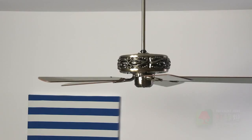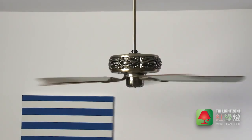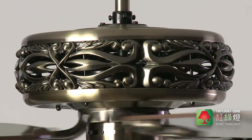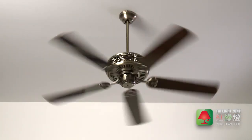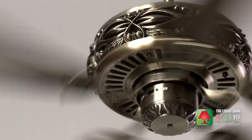Make a real style statement with the elegant Lucci Air Granada ceiling fan. This timeless design features intricate antique brass filigree metalwork. Beautiful and versatile, the Granada ceiling fan also gives you the option to switch blades from a rosewood to a walnut finish, designed to suit any interior.